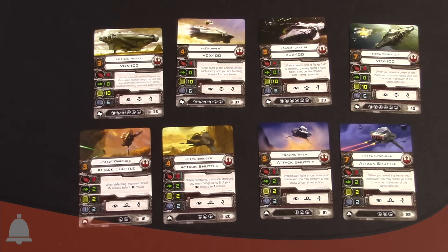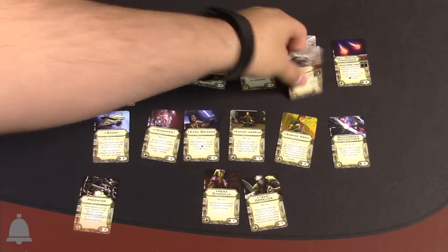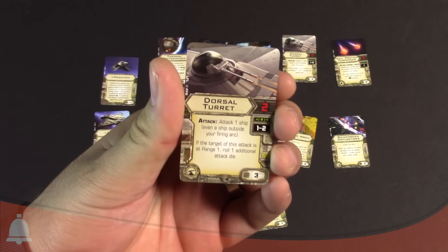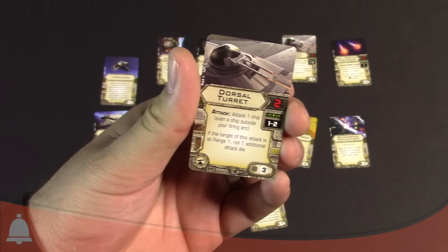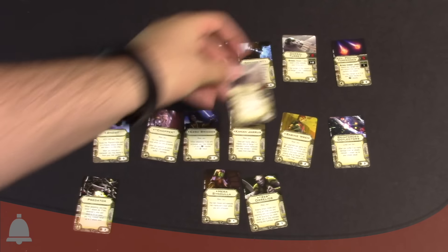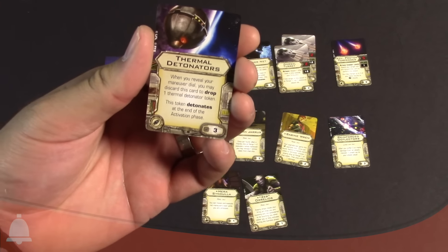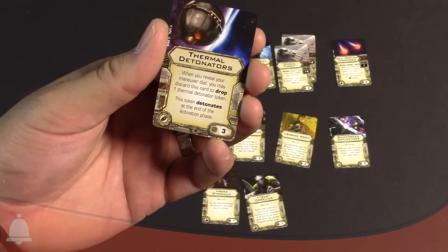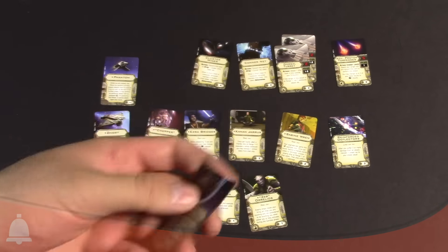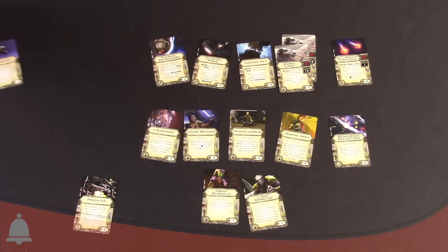Let's take a look at the upgrade cards and see how they all combo together. Here are all the upgrade cards that come with the Ghost expansion pack — ton of cards. The top row is your weapons upgrades: advanced torpedoes, proton torpedoes which we've seen before, dorsal turret which is new — it's a two-attack turret at range one to two, attack one ship even outside your firing arc because it's 360. If the target of this attack is at range one, roll one additional attack die, so you get that bonus die for firing close. Conner Net which we've seen before, cluster mines. Thermal detonators — I don't believe we've seen those before — it's pretty much a grenade. When you reveal your maneuver, you may discard this card to drop one thermal detonator token, which detonates at the end of the activation phase — it goes off a little sooner than you'd expect.